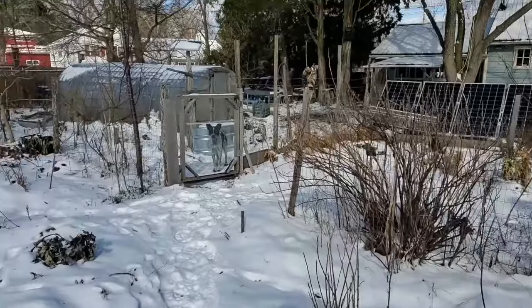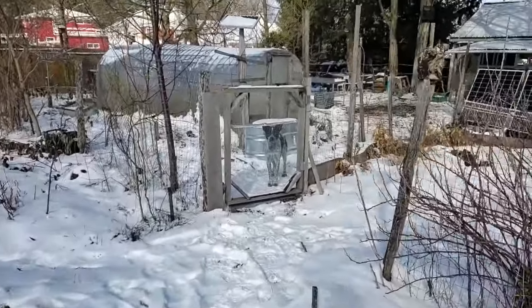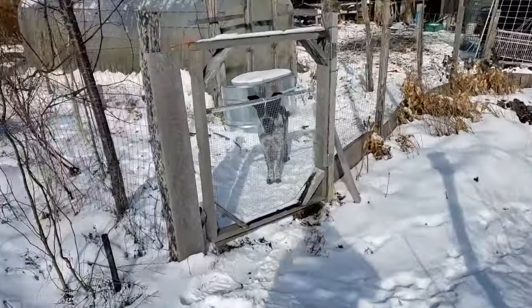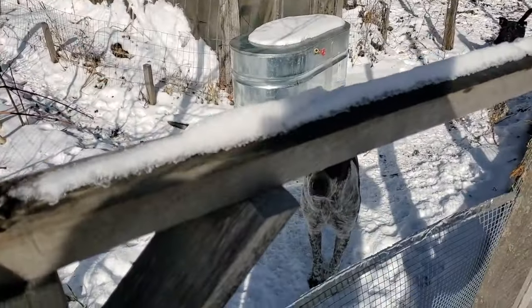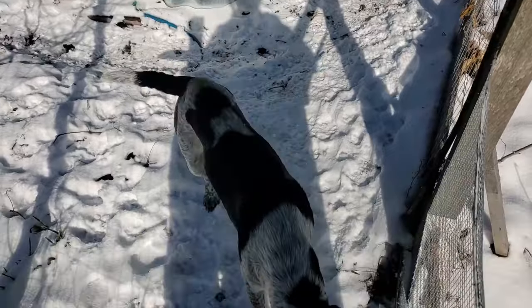For now it's time to throw a stick for the boys, go back to the no-tech scene. They've been very patiently waiting for me to be done with this silly video and get back to the important stuff — playing with them.